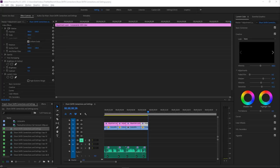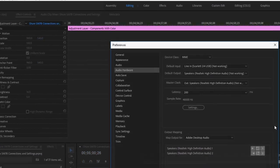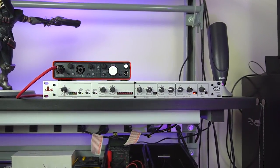I use Adobe Premiere Pro CC for my video editing work, and here's what the audio preferences look like. For the device class I have it set to MME, and I'm using my Scarlett 2i4 as the default input — the rest will vary depending on your speakers. A couple of things to keep in mind: your audio levels should be coming in at -12 to -6 dB, peaking at -6 dB and really not going any higher. That'll give you some headroom so you can avoid clipping, which can make even the most expensive mics sound horrible.